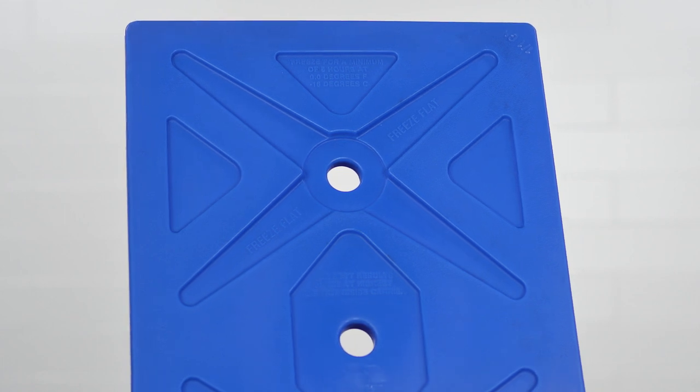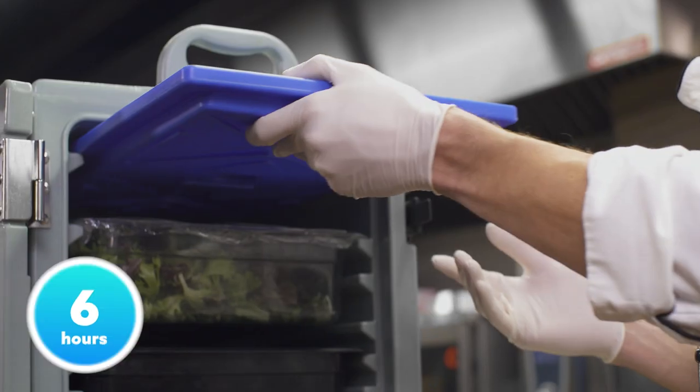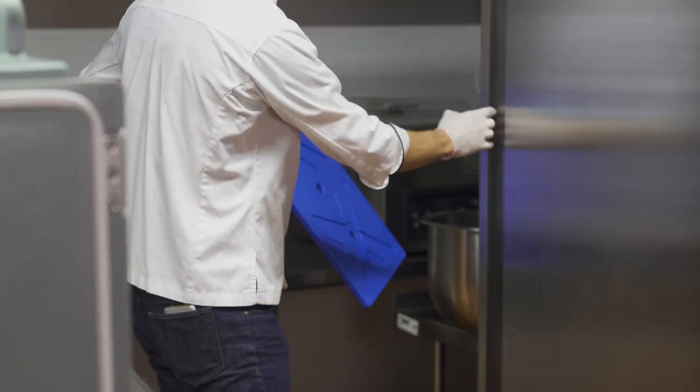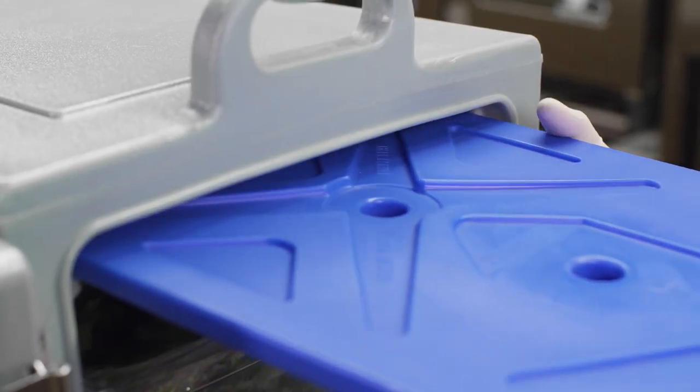When used with the Cater-Gator ice board, this time extends by up to four hours. Just place the board in the freezer for at least eight hours before use.